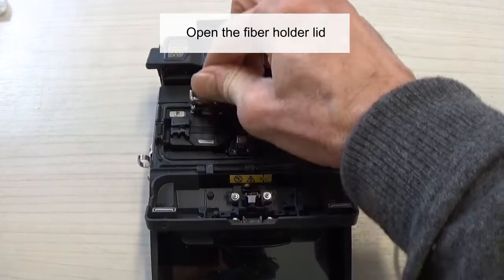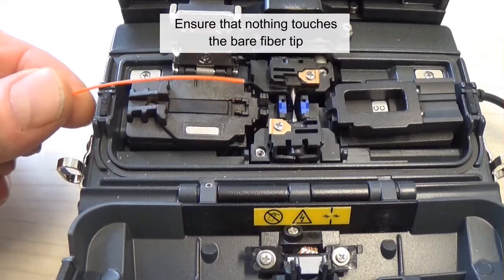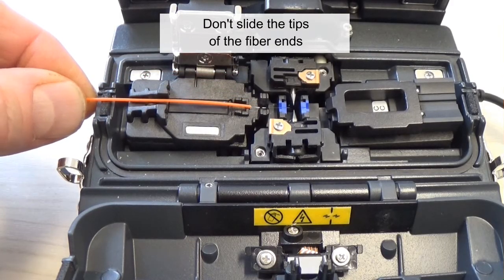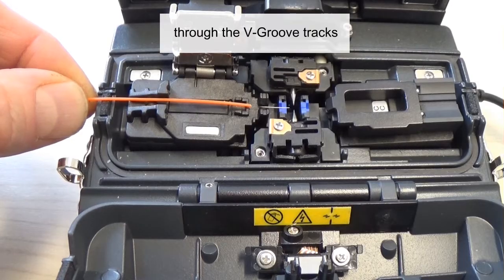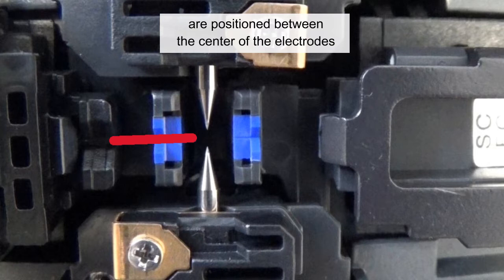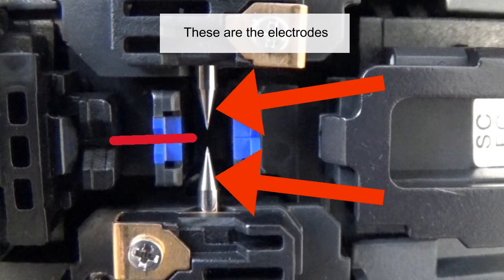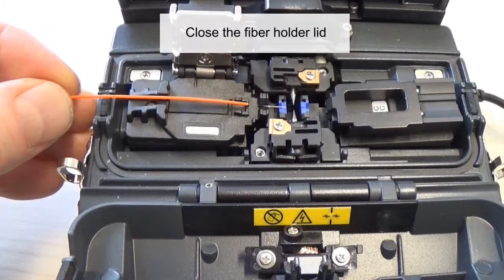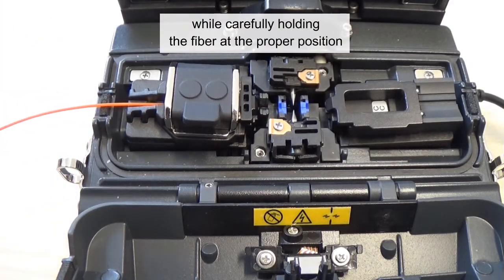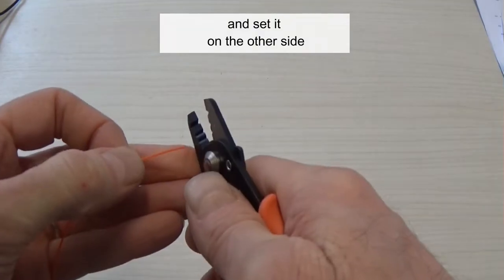Open the fiber holder lid and carefully place the cleaved fiber in the fiber holder. Ensure that nothing touches the bare fiber tip. Don't slide the tips of the fiber ends through the V-groove tracks. Make sure that the fiber tips are positioned between the center of the electrodes and the V-groove. Close the fiber holder lid while carefully holding the fiber at the proper position. Repeat the process for the second fiber and set it on the other side.